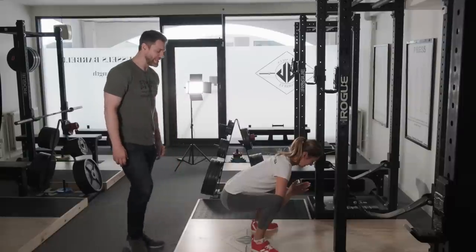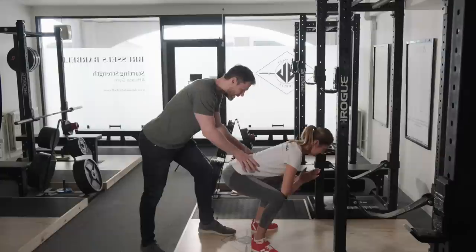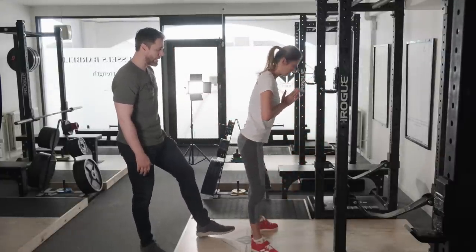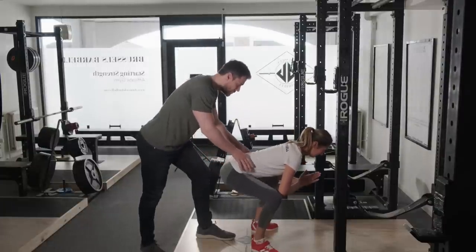Now I'm going to block Gabby's hips and teach her how to drive against my hands. Stand up — exactly like that. I'm not trying to force her down or overdo it. Go ahead one more time: look at the floor, drive it up, push.